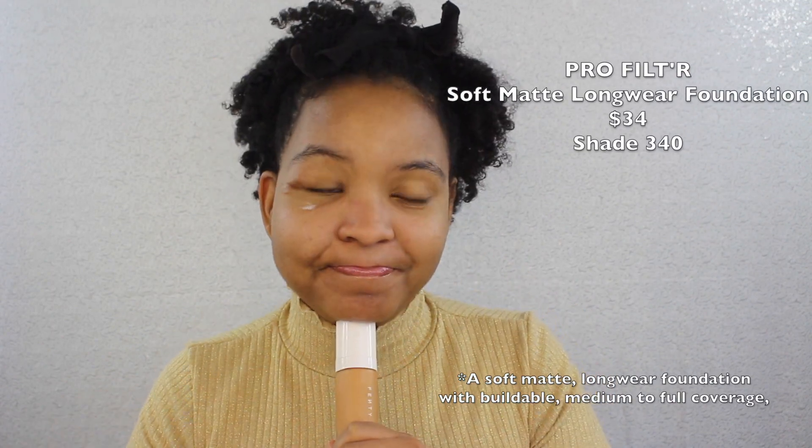I did order this foundation online, hopefully it matches my face. When I swatched it on my hand it was a little orangey — Oompa Loompa-ish — but it does dry down to my skin tone. It oxidizes and dries down darker, so I made sure to get a lighter shade so when it dries down it matches my color.